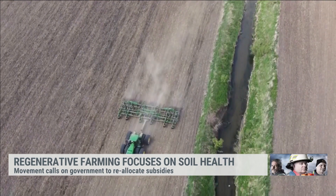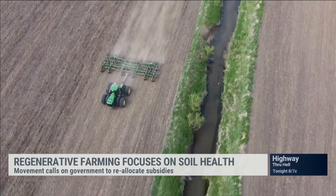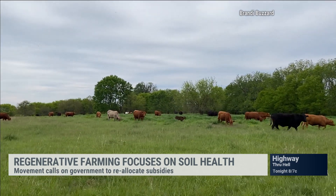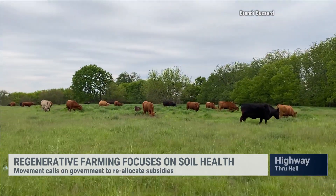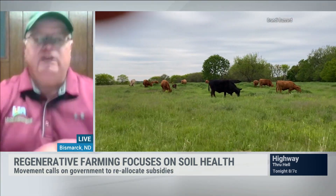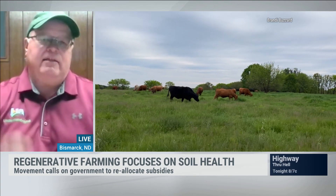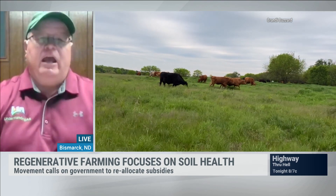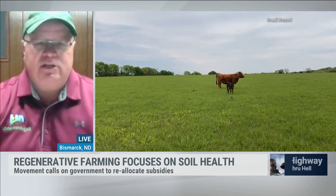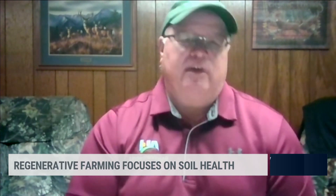Another thing that can be done is to get animals back onto the landscape. Today, many animals are grown and raised in confinement — in feedlots and confinement buildings. Centuries ago, we had over 75 million bison, plus elk, deer, and other grazing animals out on the landscape. We need to get those animals out of confinement and back onto the landscape. When an animal grazes a plant, that plant needs to take in more carbon out of the atmosphere and pump it into the soil to attract biology and regrow. People often think animals are part of the problem and blame cows for climate change, but nothing could be further from the truth. We need more animals on the landscape grazing living plants, thus helping to mitigate climate change.